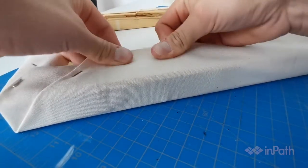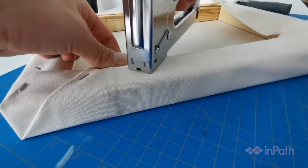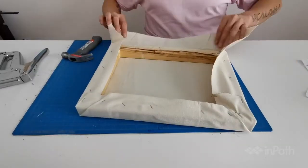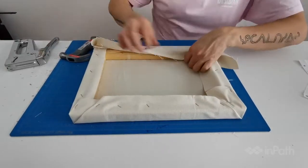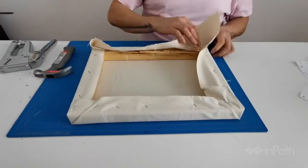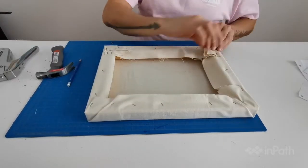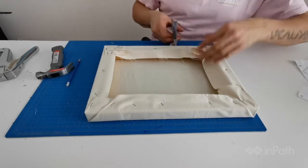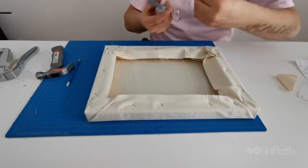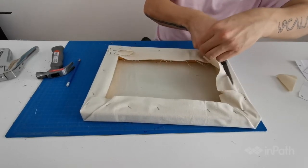To continue, I'm going to be folding and stretching the remainder of the canvas. It doesn't have to be super tight, because once we put the gesso or house paint on to seal it, it actually tightens a little bit more. For these extra bits, I could have cut them off beforehand, but it's nice to have that little bit extra material to pull when you're stretching.